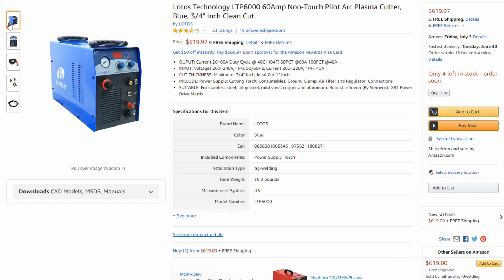If you go with the LTP6000, this is 220 only — you can only use it in a shop that has a 220 plug. This limits you if you wanted to take your machine out to do a project outside or take it to a buddy's house, and he doesn't have 220 in his shop — you can't do it with the Lotos.